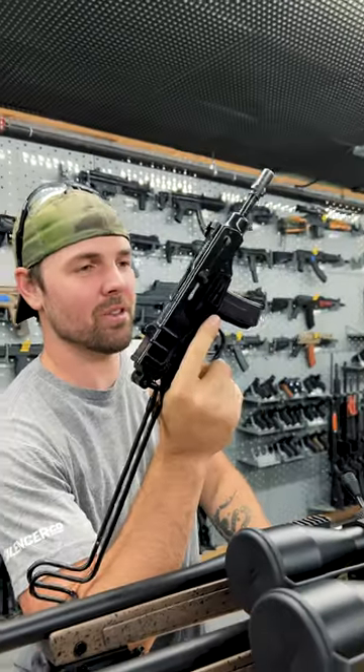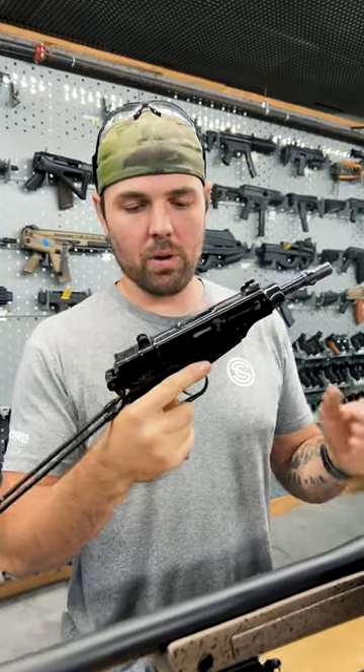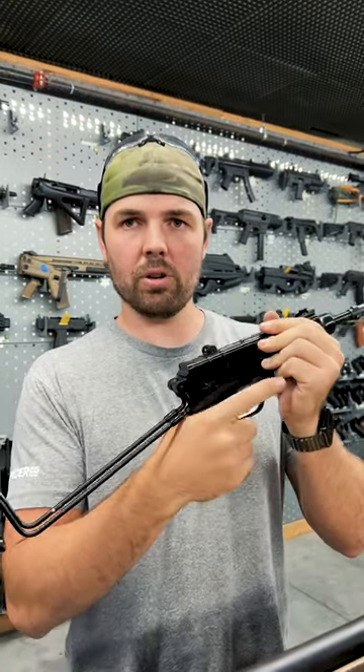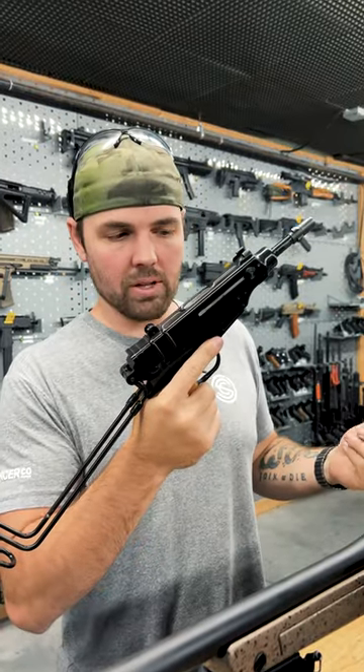This one's in .32 ACP, direct blowback. It's known for what's called a rate reducer — basically has a claw back here and a free-floating buffer in your grip that will disengage the claw, thus slowing down the cyclic rate.